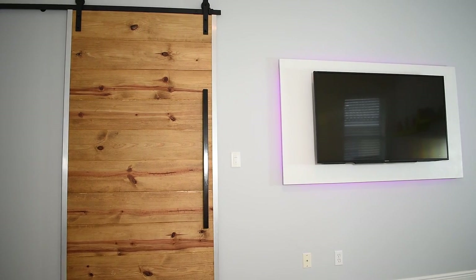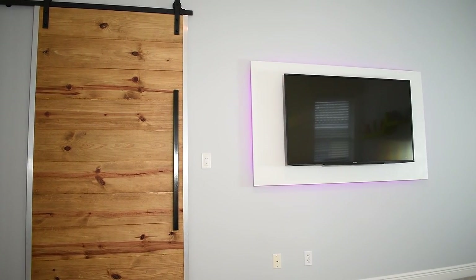Before I even made the entertainment center I made a TV back panel which I really liked, and once I added the entertainment center that just made things look a whole lot better. I've been really liking this piece since the moment I built it. Before I give you guys the details on this, here's a quick word from today's sponsor.